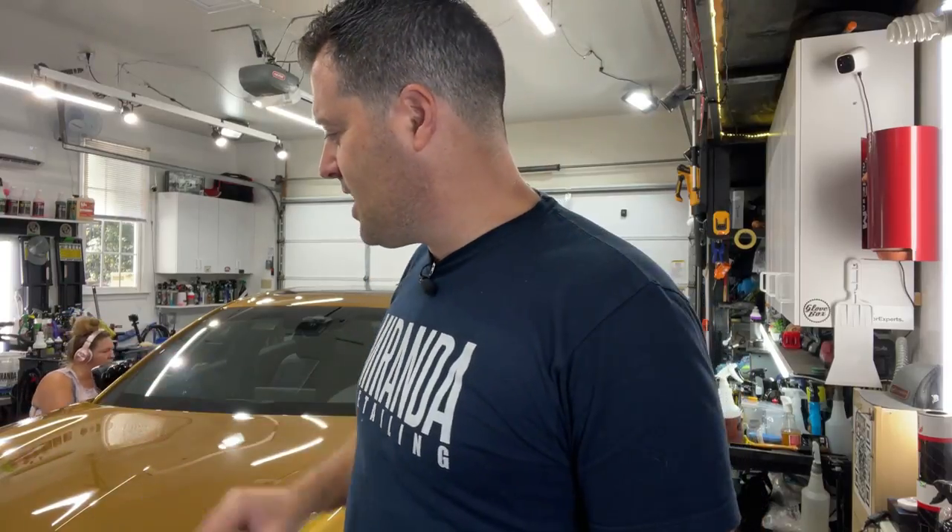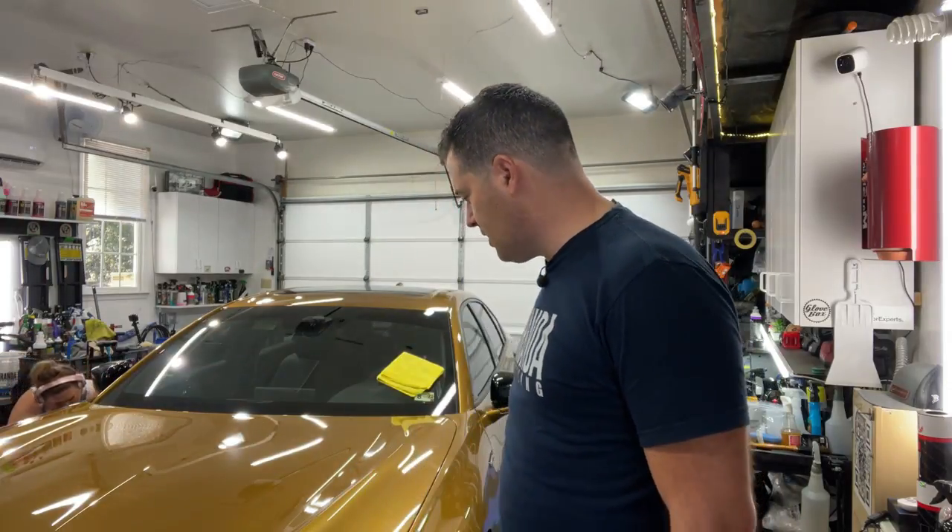What's up guys, my name is Phil, welcome back to Miranda Detailing. I want to go live today and show you guys what we're working on. We have this beautiful 2021 Acura TSX in this awesome gold color — I'll have to figure out exactly what the name of this color is, but it's pretty awesome.